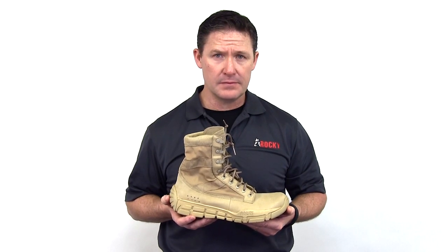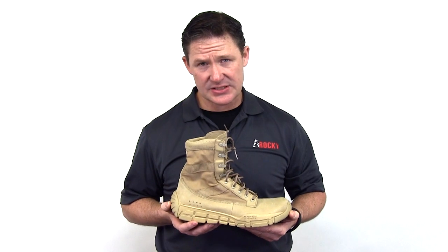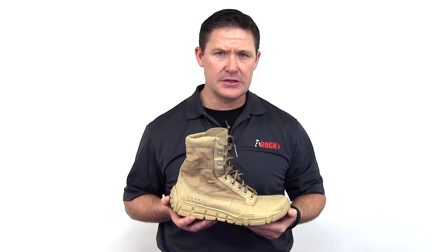Another feature that the user will find very helpful to the comfort of this boot is an enhanced insole. It's the airport footbed, which is utilized in our most popular S2V combat version. It's four millimeters thicker than the traditional DoD footbed.